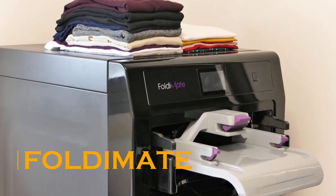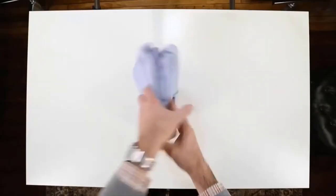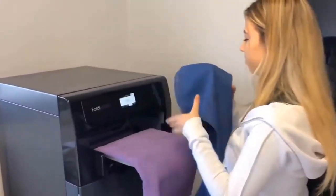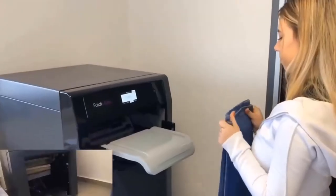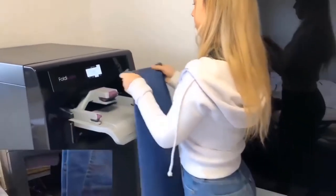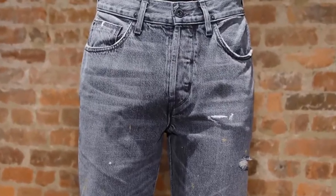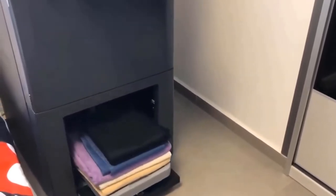Foldy Mate. Neatly folding clothes into organized piles is a time-consuming and often frustrating task. Wouldn't life be so much easier if there was a machine that did it all for you? Designed to fit nicely in any room, Foldy Mate can be your next home helper. The robot features ergonomic design clipping technology that can fold any type of shirt, blouse, or pants from age 5 to adult-sized XXLs. Its fast folding abilities allow you to feed your items continuously while it simultaneously folds them.